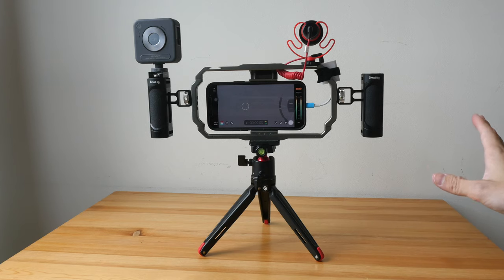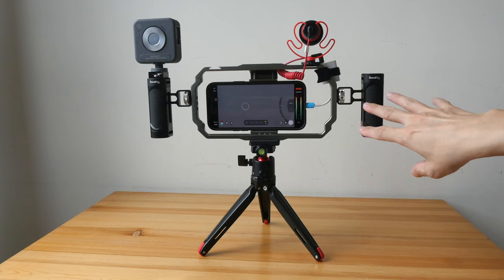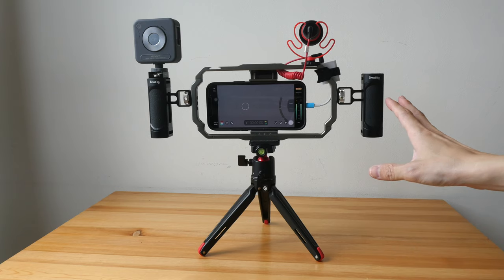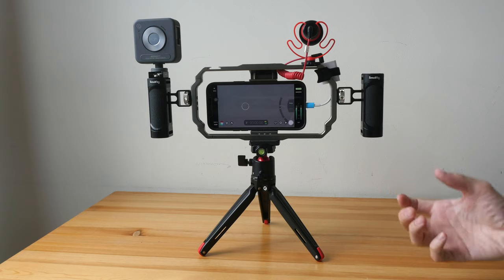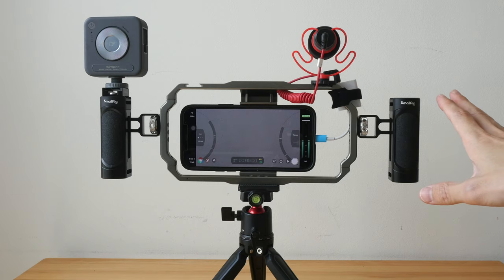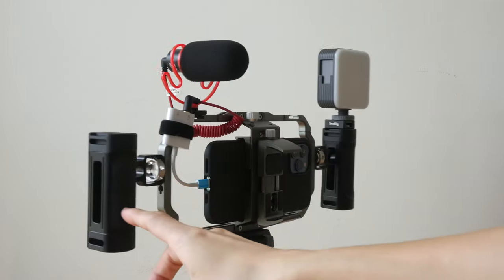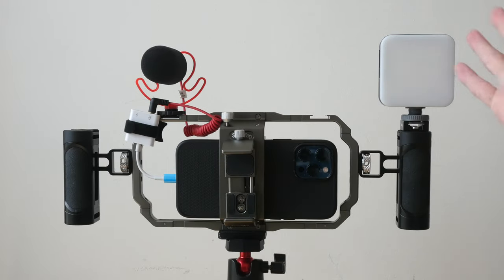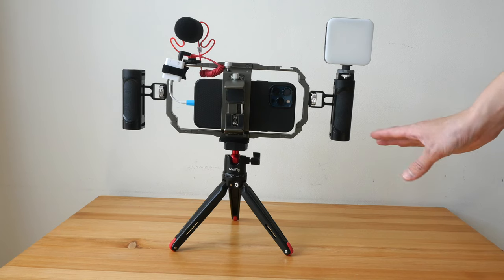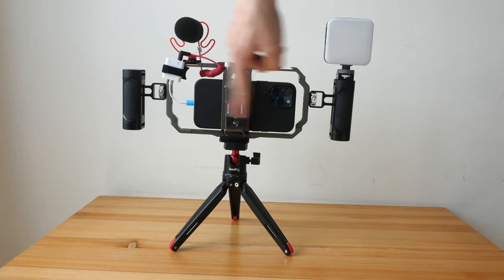This is how the complete setup looks. The weight of everything not including the phone is slightly more than 1.2kg — with the phone added, we're looking at slightly more than 1.4kg. This is definitely heavier than just a phone on a tripod, but manageable since you're handling the rig with two handles. The main selling point is being able to attach a mic, power bank, and lights to use your phone as a main recording device. You can also easily rearrange attachments to record in vertical format.